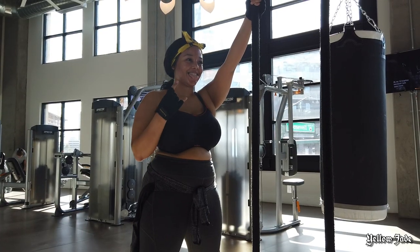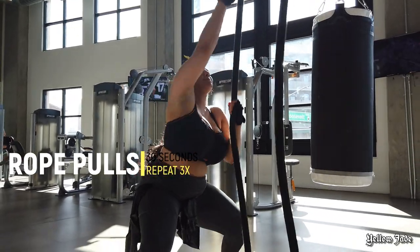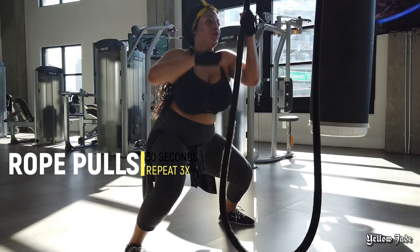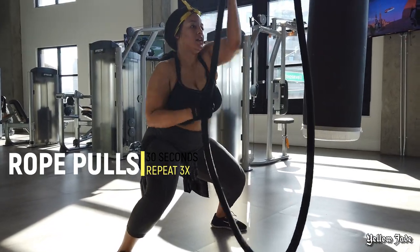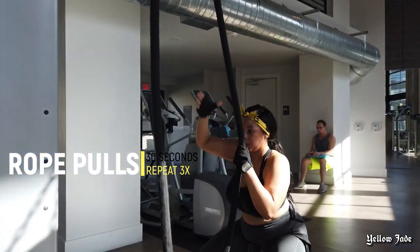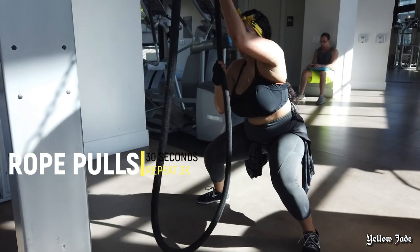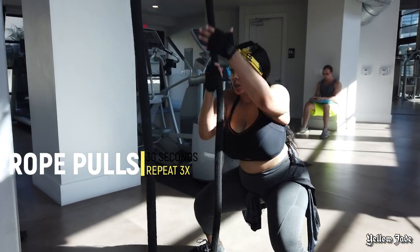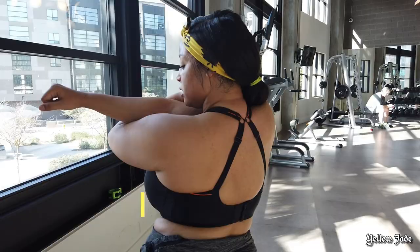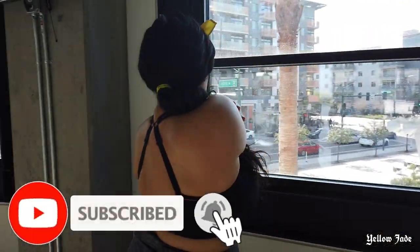For my final exercise, I want to show you something that's really going to work the arms, the shoulders, the back — everything. It's going to burn that fat, and it is rope pulls. I typically do it for about 30 seconds, take a short rest, and then repeat it three times total. You will definitely feel this — it is not an exercise to play with.